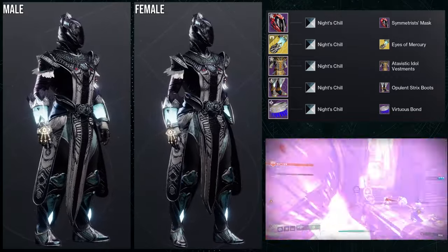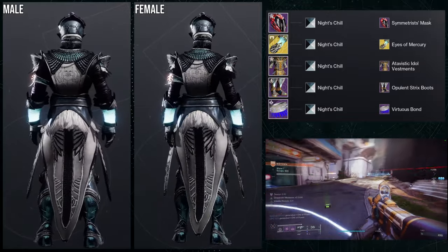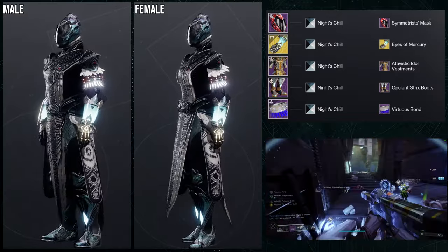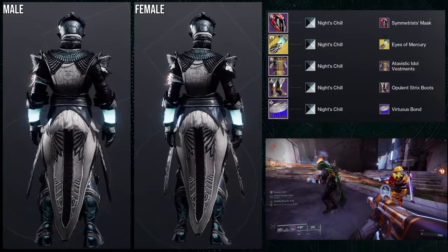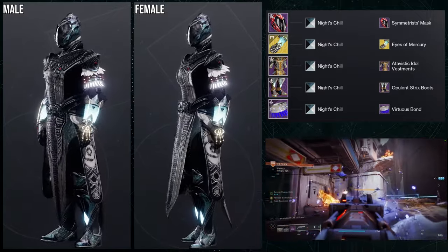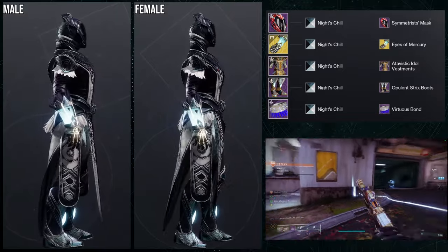It just depends what shader you put on it. For the helmet, obviously Symmetrist. For the arms, we're going to be using the Eyes of Mercury ornament for Sun Bracers, which I love — they're my favorite ornaments for Warlocks. For the chest piece, Atavastic Idle Vestment. For the boots, Opulent Strix boots. And then for the bond, Virtuous Bond. For the shader, Night's Chill, specifically because it's the same blue from Eyes of Mercury.